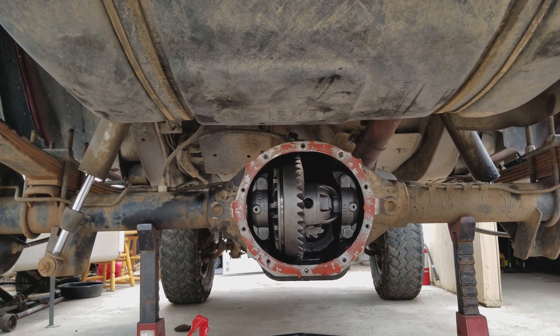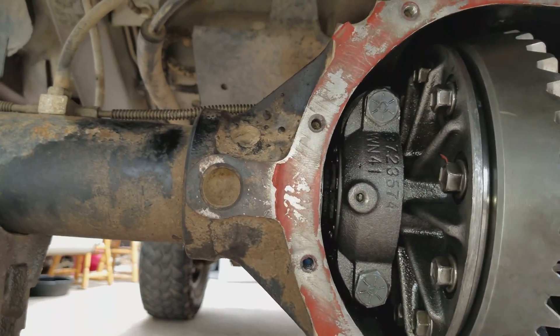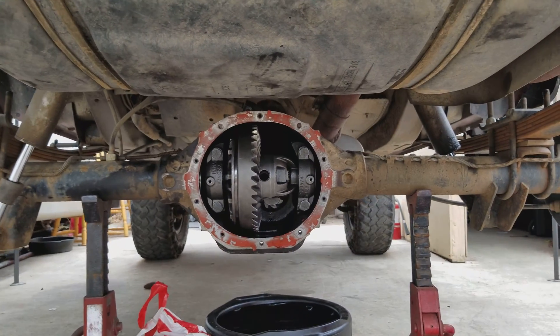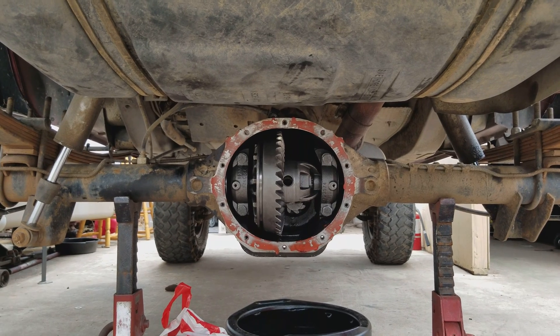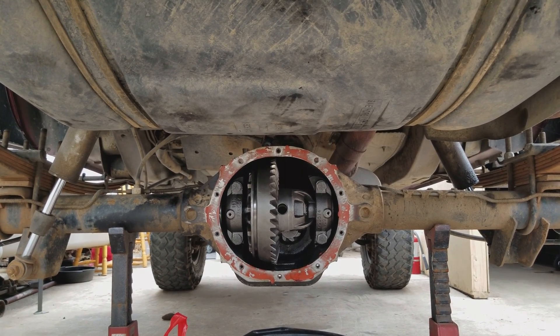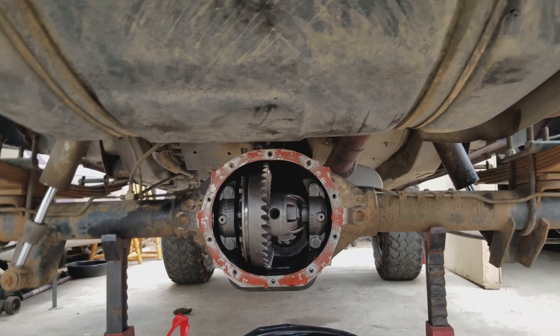Anyway, in order to do that I needed to pull the entire differential housing out. I took off the caps — two bolts on each side — and the whole thing obviously comes out once you have the axles pulled out. When you put it back in you need to adjust it again so that you get the backlash set correctly. There are tons of videos on YouTube to help you figure that part out, but the thing I had trouble with was actually in here.